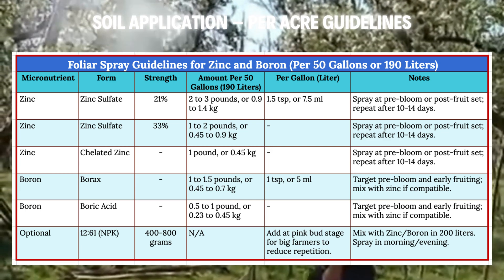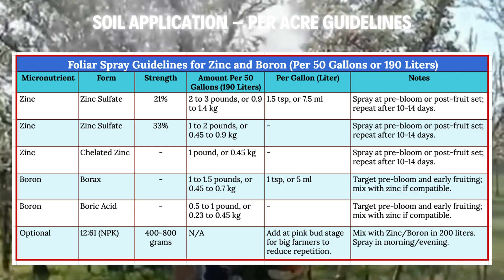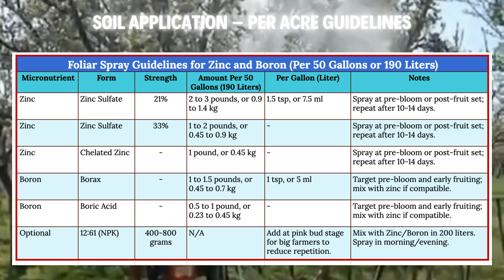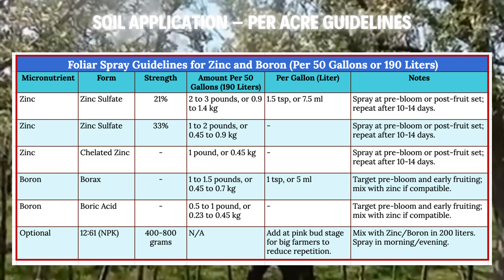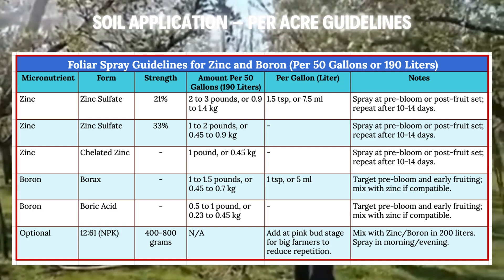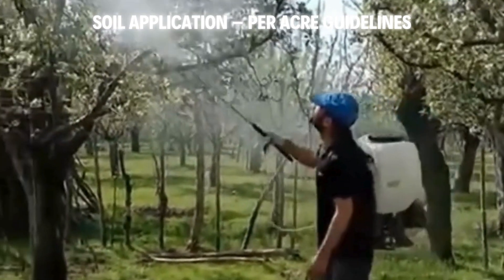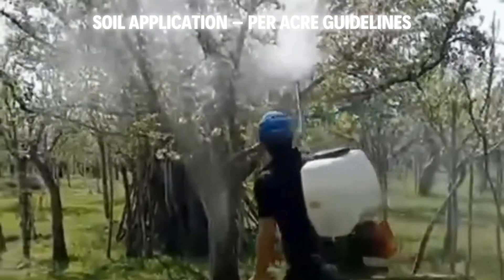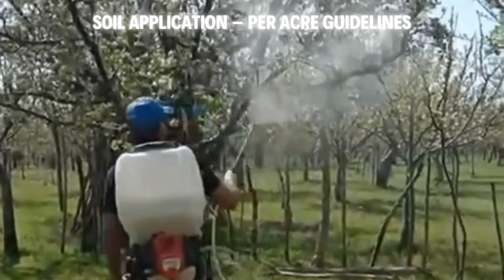For boron, add 1–1.5 lbs (0.45–0.7 kg) of borax, about 1 tsp (5 ml) per litre, or 0.5–1 lb (0.23–0.45 kg) of boric acid. Hit pre-bloom and early fruiting stages. You can blend zinc and boron together if you like — just test the mix first. Spray at dawn or dusk for peak uptake and to avoid leaf burn.